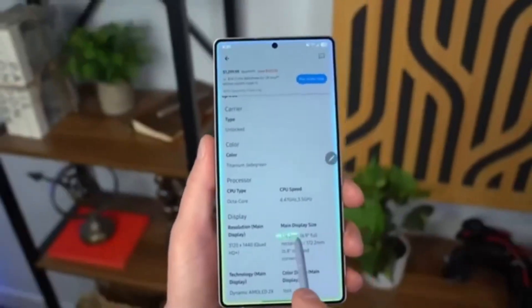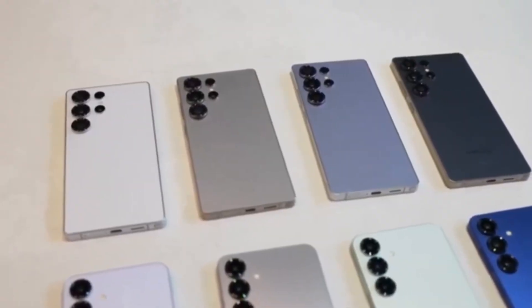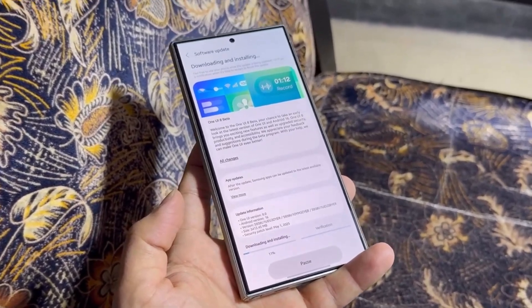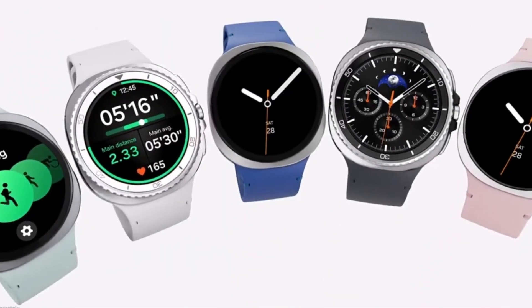Hey everyone, welcome back to Drop Tech. It's not just Samsung phones in the spotlight right now — Samsung has also begun prepping the One UI 8 Watch update for the Galaxy Watch 4 series.